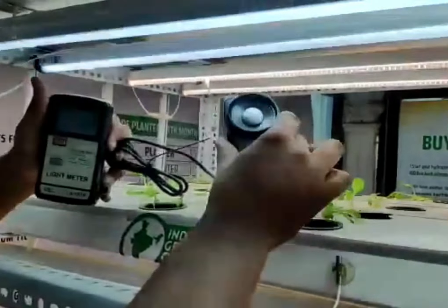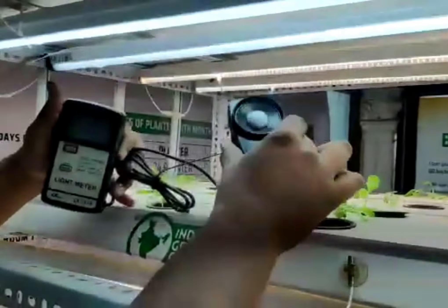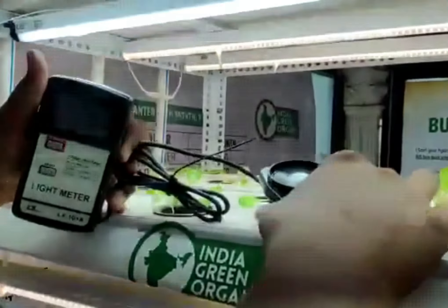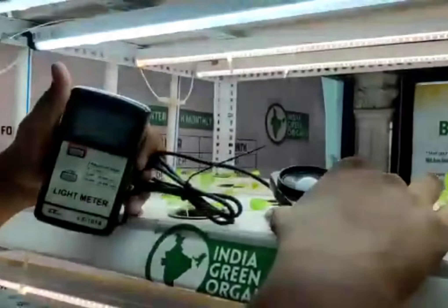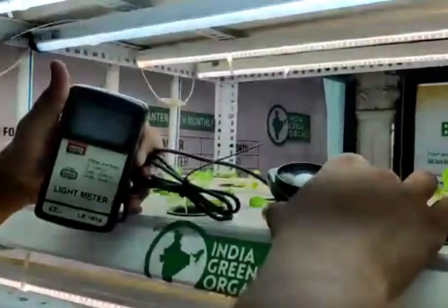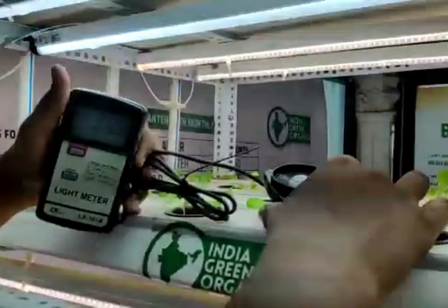Let's use the light reagents. This is 8K or 10K. This is 460, 470. This is 5K.